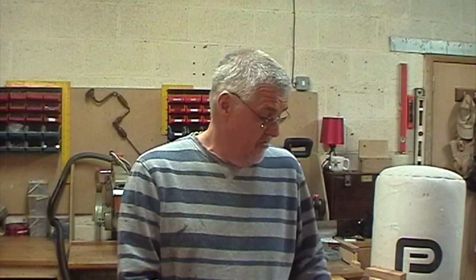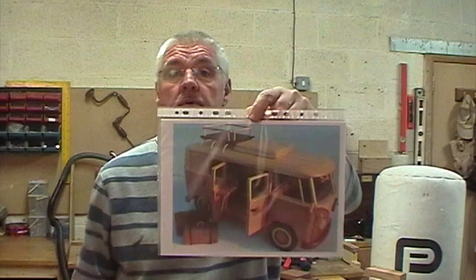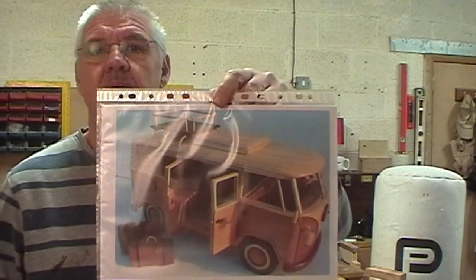Hi, I'm Steve, welcome to my shop and Fenrica Wood Stuff. This project is going to be an interesting one. It's going to be a wooden toy project. I'm going to attempt to make this campervan.